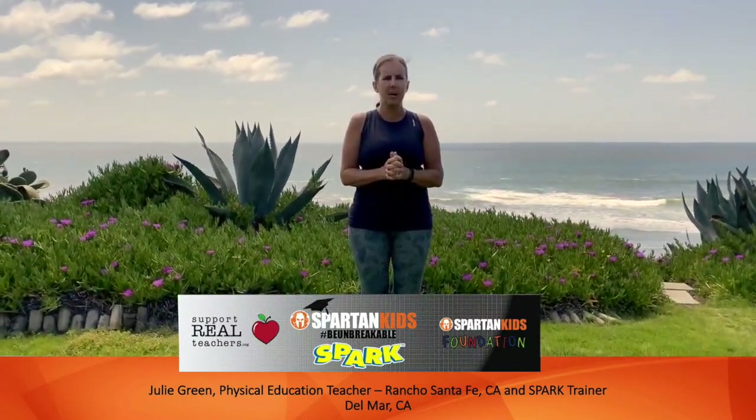Hi everyone, my name is Julie Green and I am a physical education teacher in Rancho Santa Fe, California and a SPARK trainer. SPARK is the world's most researched physical education and physical activity program around. I'm excited to share some activities with you today from my backyard in Del Mar, California. Thanks for participating in the SPARK Kids Be Unbreakable Challenge.